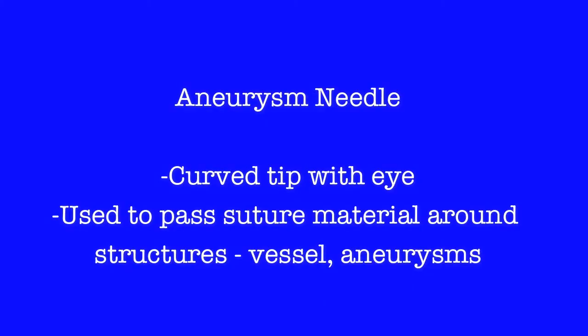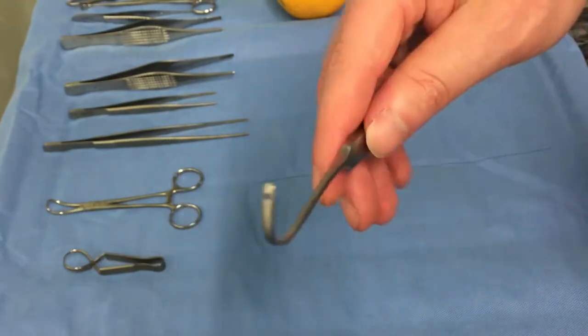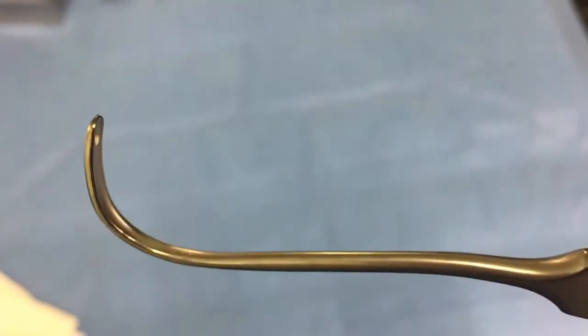The aneurysm needle is a curved instrument with a hole at its tip, which allows a threaded suture to be passed around a structure, such as an aneurysm or blood vessel, to allow it to be ligated.